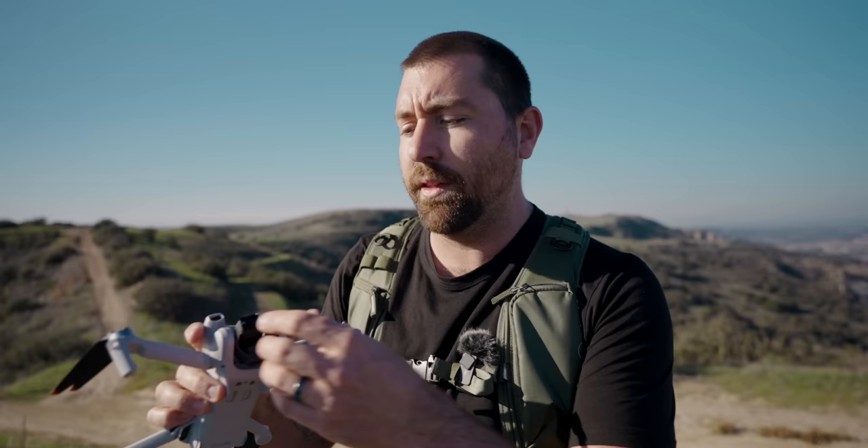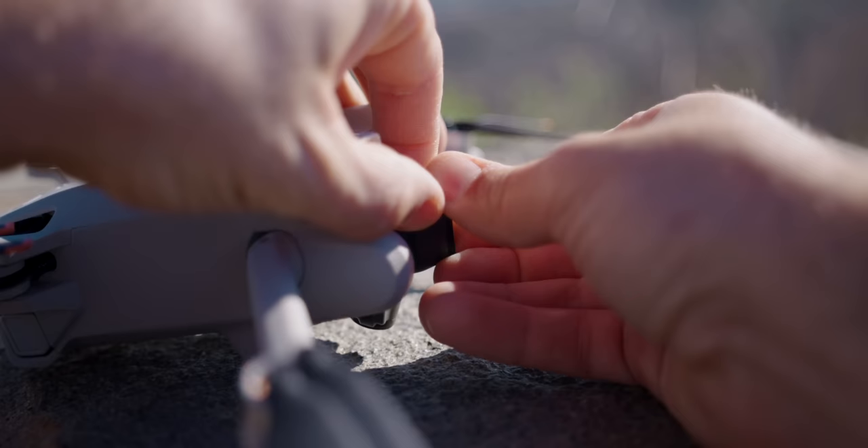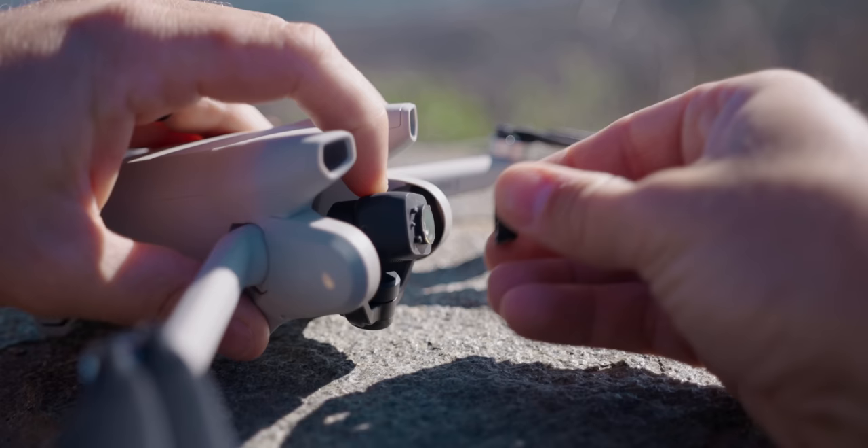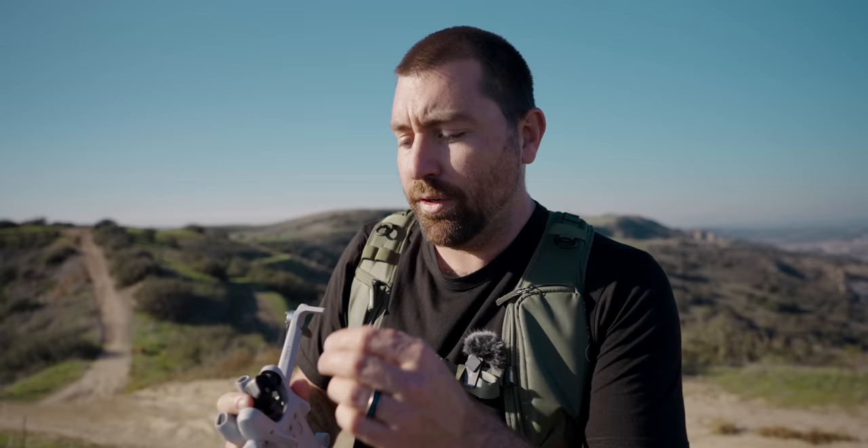The camera lens can actually be removed — twist it counterclockwise and pull it straight off. This is where you can add accessories like ND filters or polarizers, which simply replace this front lens element. When replacing your lens or changing it out, make sure you're in a clean environment so no dust gets inside the camera.